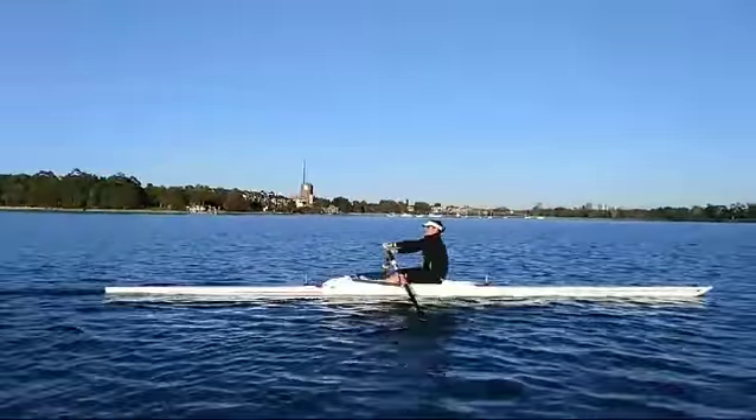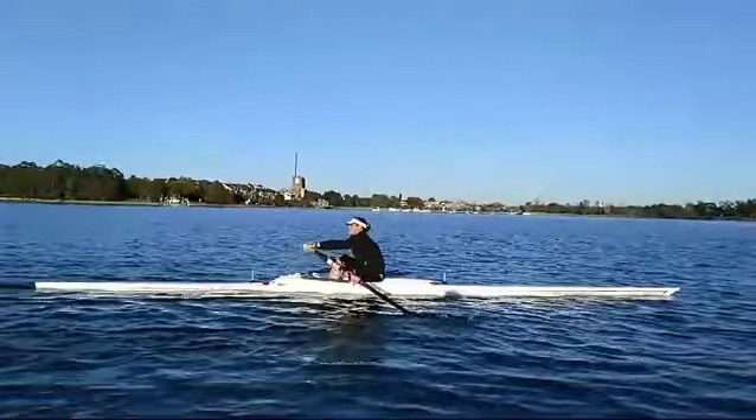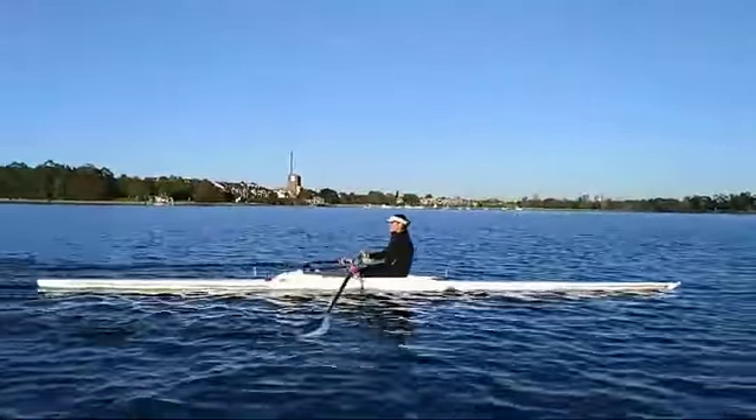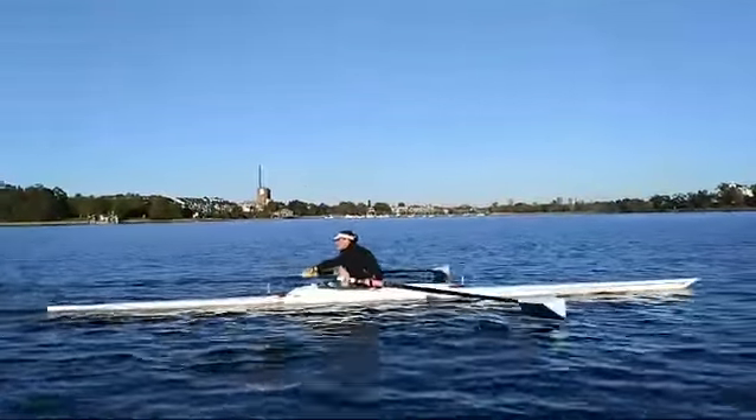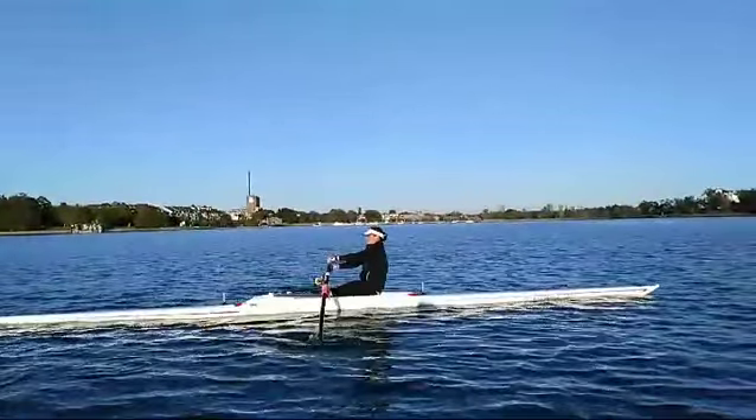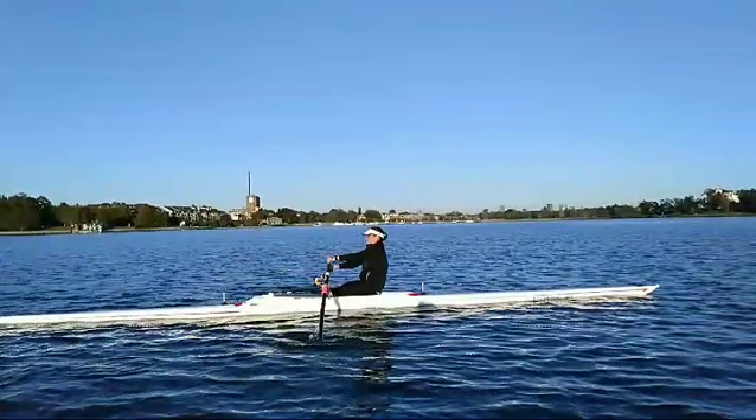Notice how at the finish you finish the stroke and then you pause. What I want you to picture is that the stroke finishes at hands away — that the hands come into the body and away from the body at the same speed, and that if you're going to stop your stroke, you stop it at hands away, not at your body.